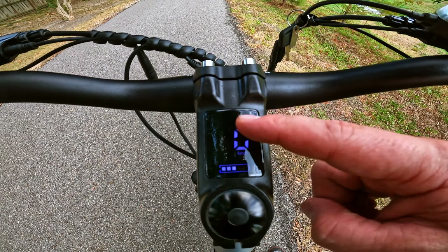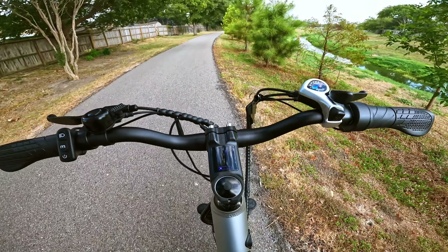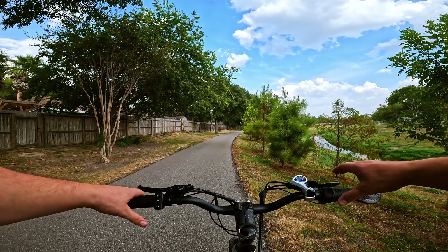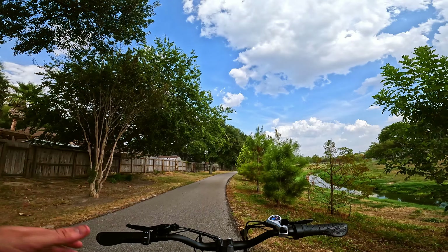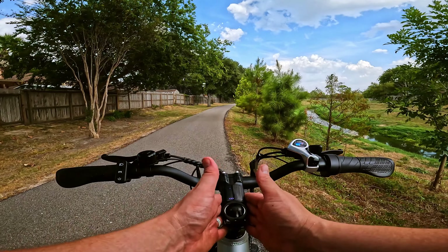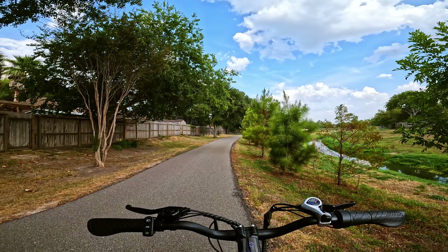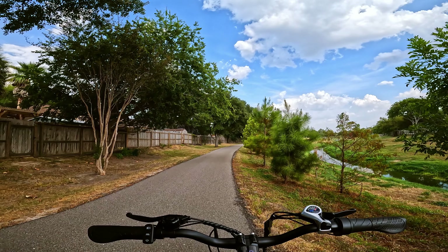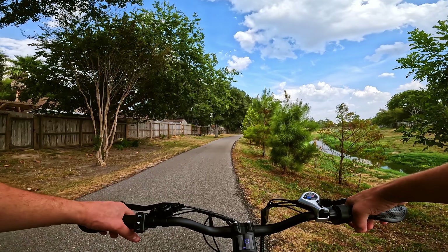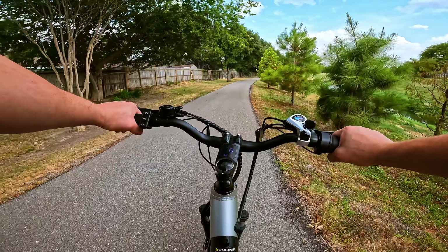We've got three different modes, a speedometer, and battery life displayed. The fact that the screen is integrated into the stem makes it pretty sleek. We've got it in E, which I'll be calling eco mode. Go ahead and hit the throttle here, and we'll start cruising. The throttle is going to be controlled by what level of pedal assist we're in.